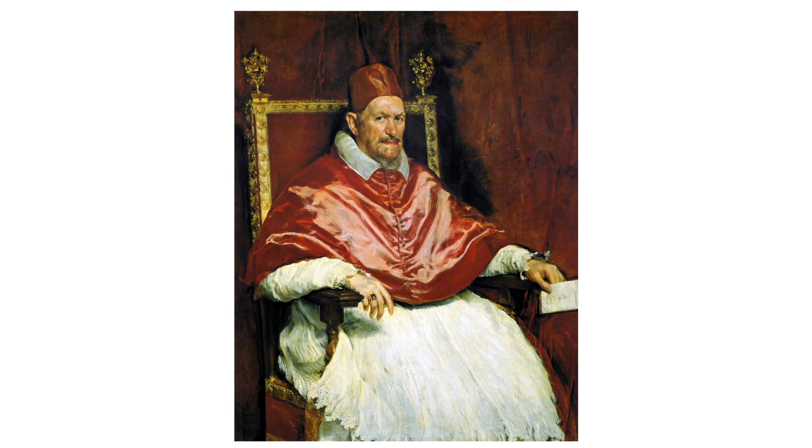The image is a portrait painting that features a figure positioned front and center, seated in an ornate chair. From top to bottom, the subject wears a cardinal's beretta, a hat indicative of high ecclesiastical rank, in a rich red hue that matches the voluminous robe draping his form.